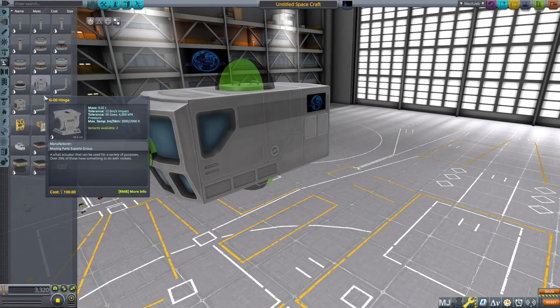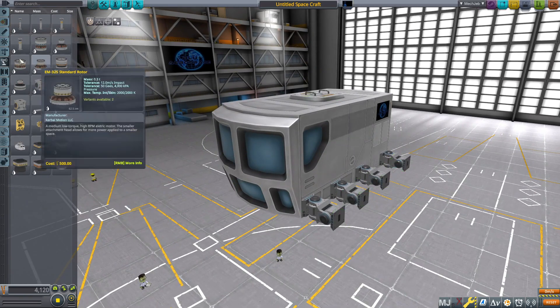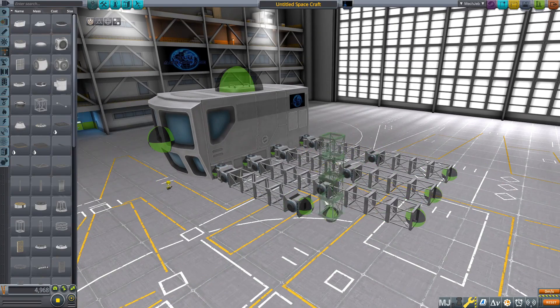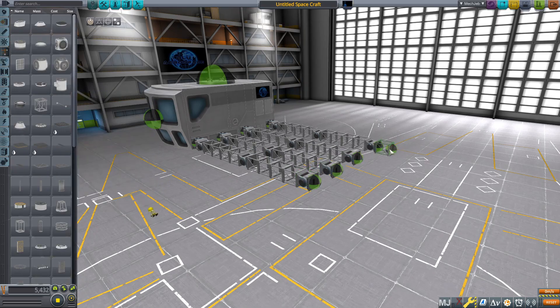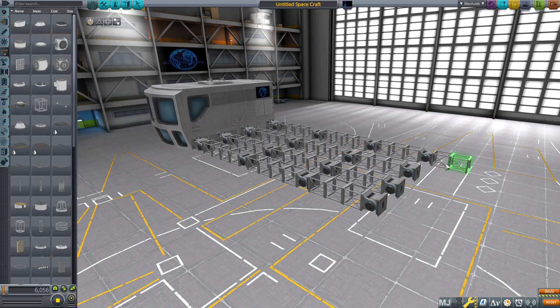Hello everyone, Blue here. On today's episode of Kerbal Space Program — technically my first episode — we are going to be building a rover to take to the Mun. And if you can't tell by the title and thumbnail, this isn't your ordinary rover. This rover is going to walk.